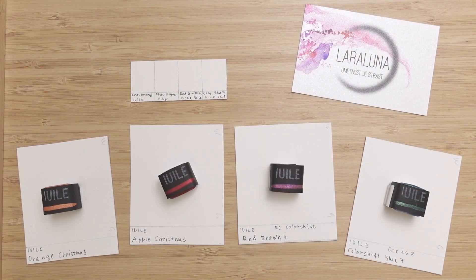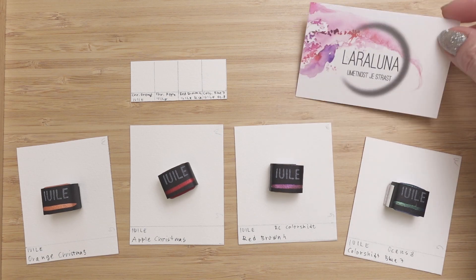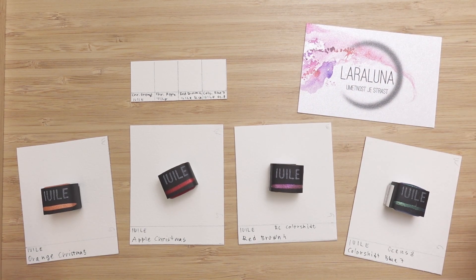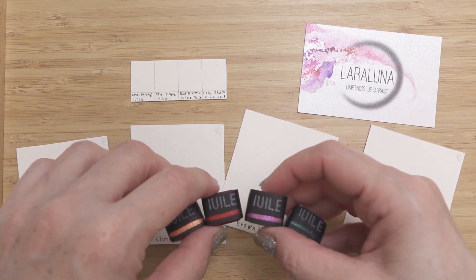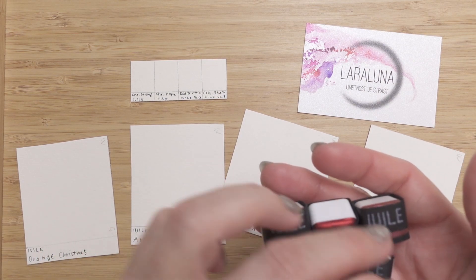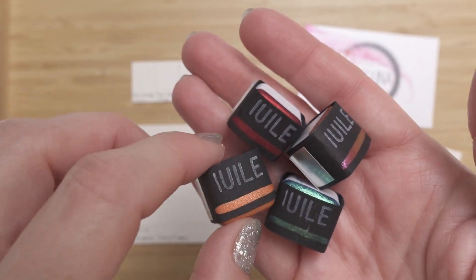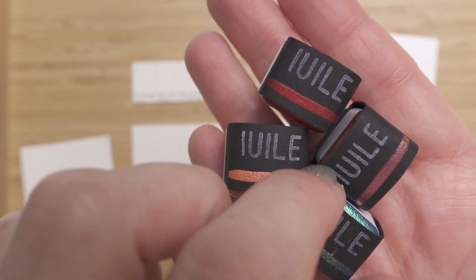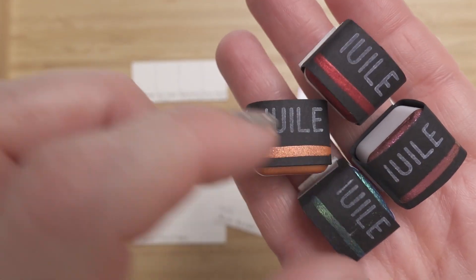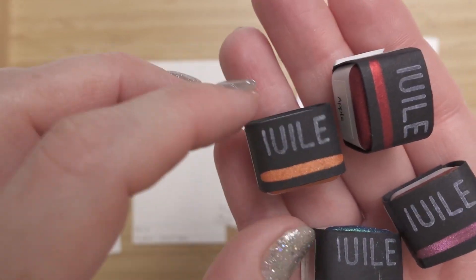Ciao, I am Lara Cobal, the author of Lara Luna Artworks, and today I'm going to be preparing the swatches for new shimmering, glittering, sparkling, pearlescent colors. I tried to see the pigment information but there are none, and nevertheless I wanted to try them.